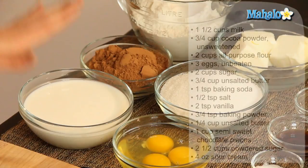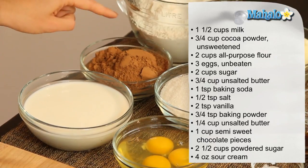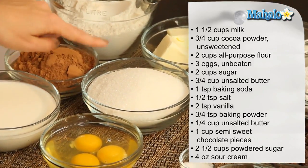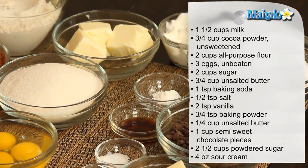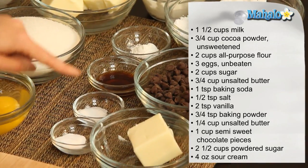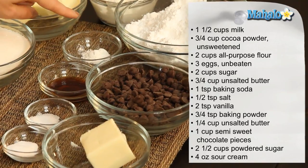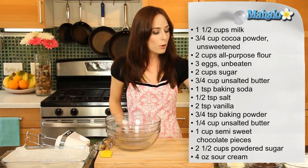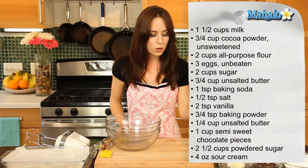It's really easy to make and I have our ingredients all laid out here. We have one and a half cups of milk, three quarters of a cup of unsweetened cocoa powder, two cups of all-purpose flour, three eggs unbeaten, two cups of sugar, three quarters of a cup of unsalted butter, one teaspoon of baking soda, a half teaspoon of salt, two teaspoons of vanilla, and three quarters of a teaspoon of baking powder.